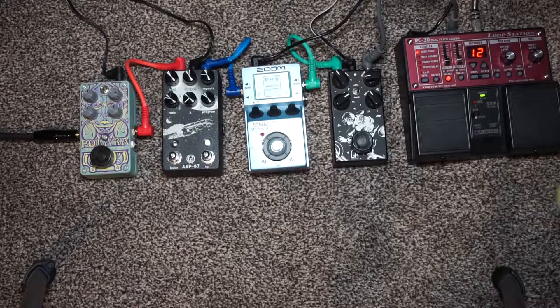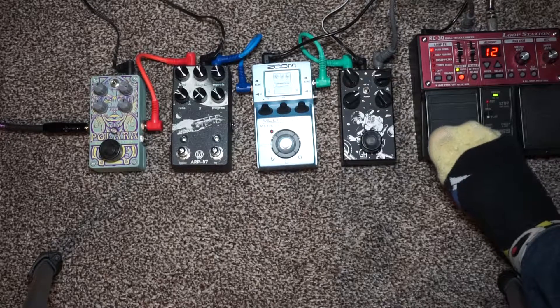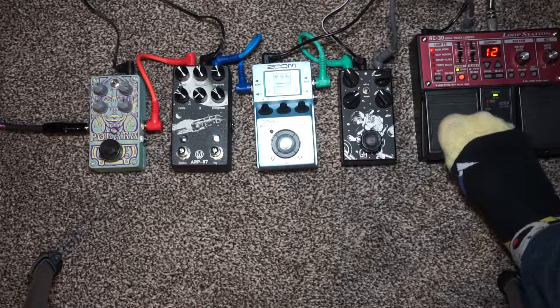My clean tone without any effects — this is being DI'd into a V-AMP Pro at the minute, which is not ideal, but this is all my practice and demoing setup, not for serious recording. We'll just play a riff, have it loop, and mess around with the pedals — something simple I've been working on lately.